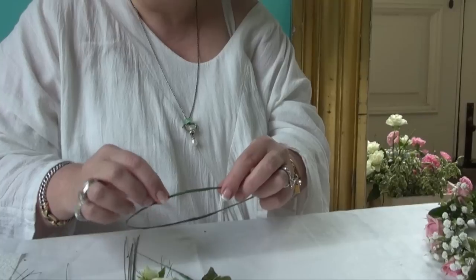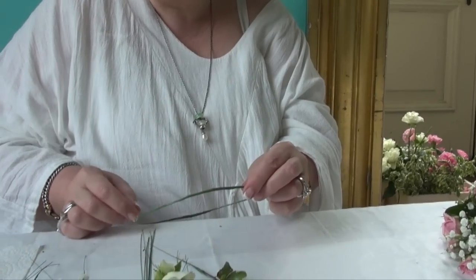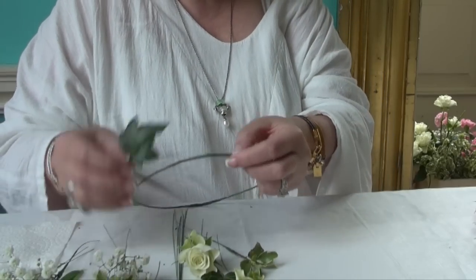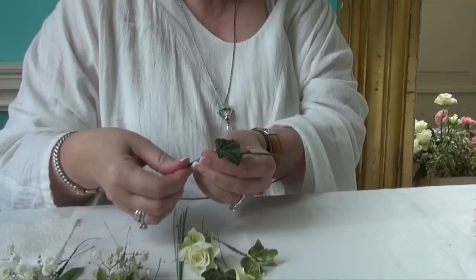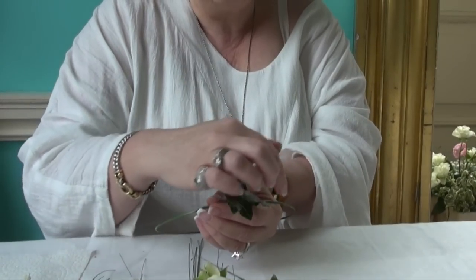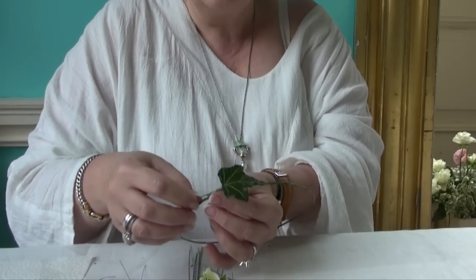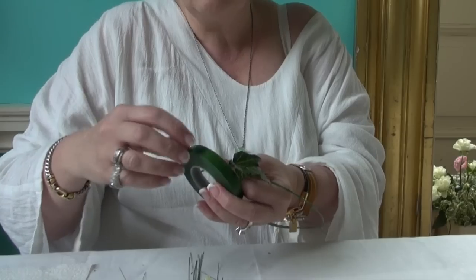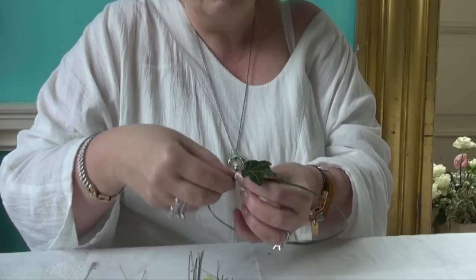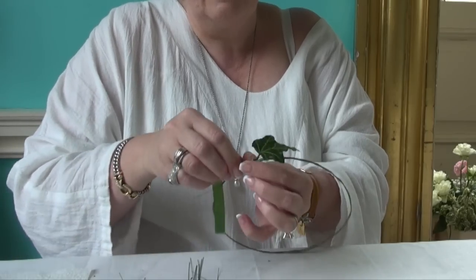You need to work your way round the crown in the direction that suits you. If you're right-handed, it's easier to work clockwise. Place your first piece onto the ring. You need to keep each piece facing outwards — don't let them go onto the top and don't let them go onto the inside. Take a little piece of tape and bind your first piece onto the ring. Don't worry about any loose wire sticking out; all the loose pieces will get worked in as you go along.